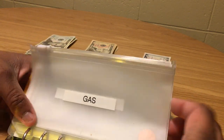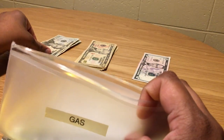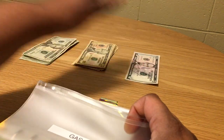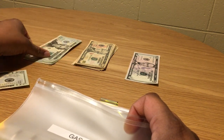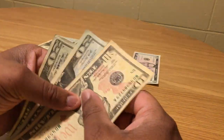The first category is gas — I have nothing in it, so I'll be stuffing $50. I have my money laid out: 20s, 10s, and 5s. I'll take a 20, another 20, and a 10 — that makes 50. So 20, 40, and 10 equals 50. I'll put that in the gas envelope and zip it up.